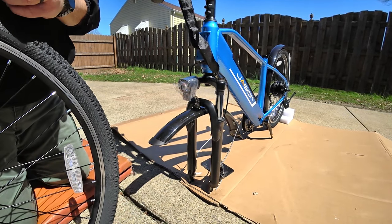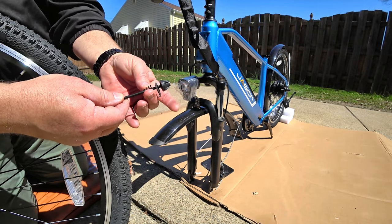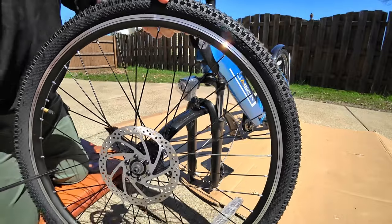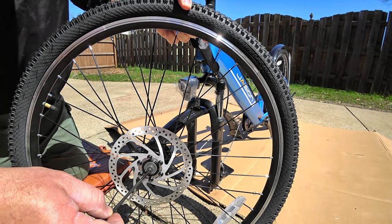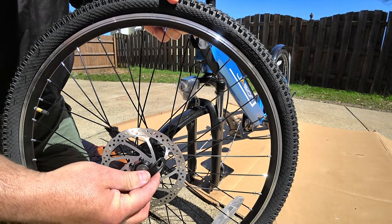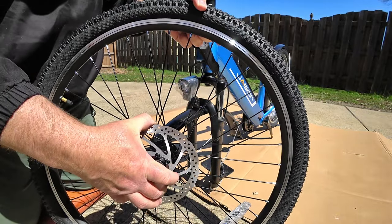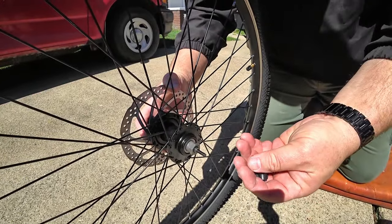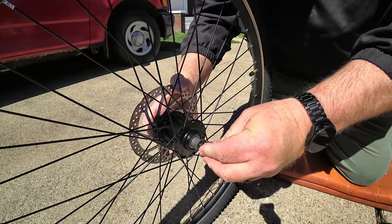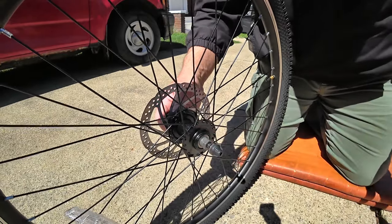Now we're going to prepare for the front wheel assembly to go on. We're going to remove three components from the skewer — the cone spring, the washer, and the nut. Once those three pieces are removed, pay close attention to the brake disc side and put the skewer in. This is the open position and this is the closed position — whenever you're assembling, you want it in the open position until it's time to tighten everything down. Once this is through, compress it slightly and put the cone spring with the small side in, your washer with the tab in, and then the nut. Just give it a few little turns — you don't want it any tighter than that because you need to get it onto the forks.